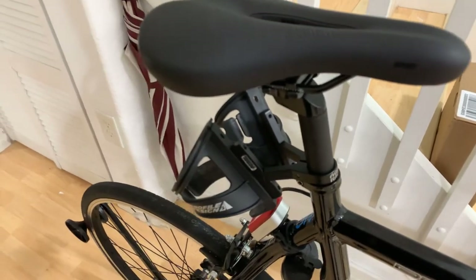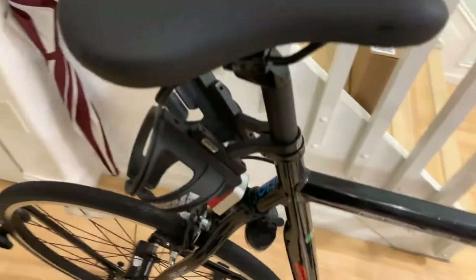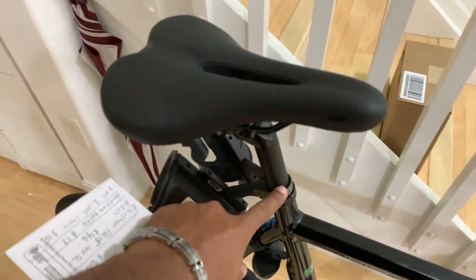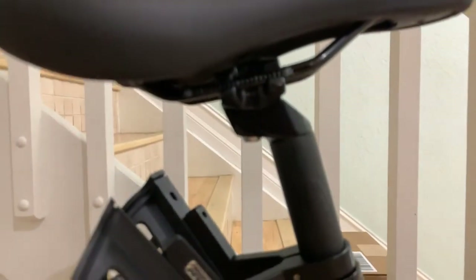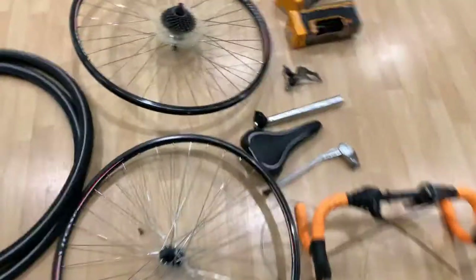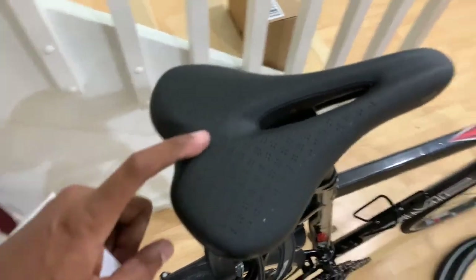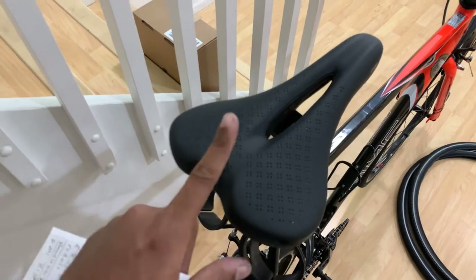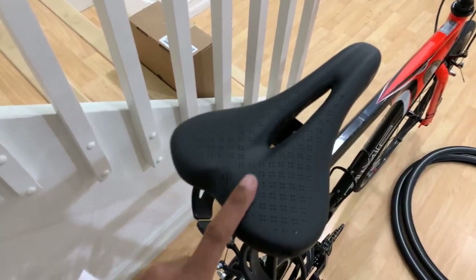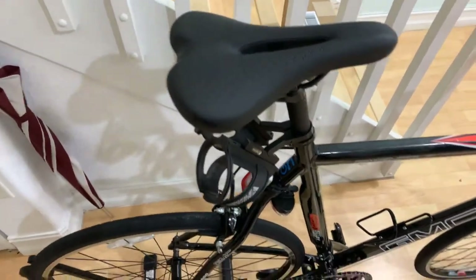I changed out the seat post — that's an Origin8 Comp Light alloy seat post. The diameter you need for this bike is 27.2 millimeters — make sure you get that spec right. The seat is a Bontrager Sport saddle, much more comfortable than the original Vitesse seat. I got it from a bike shop for $20 — it actually retails for around $120 but it was a return item. It's super comfortable, light, and very sturdy.